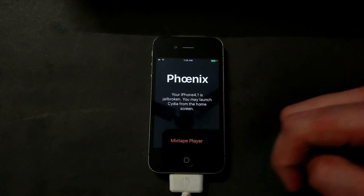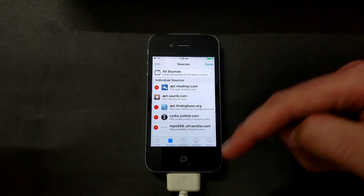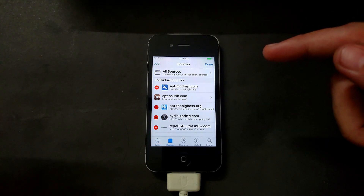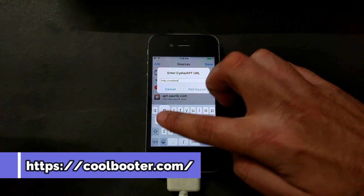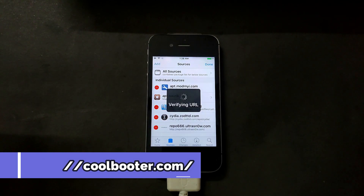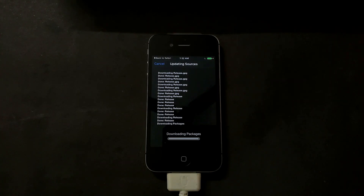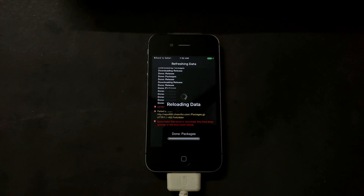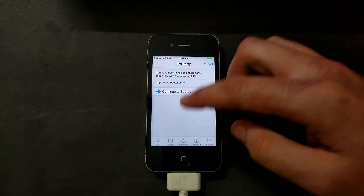The next step to proceed to the downgrade or dual boot part is to add a repo. I will give links in the description for that repo, or I'll display it on the screen so you can easily copy it. Verify and add it into your sources.